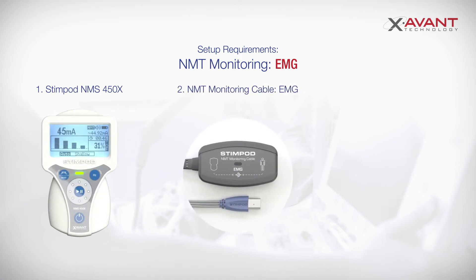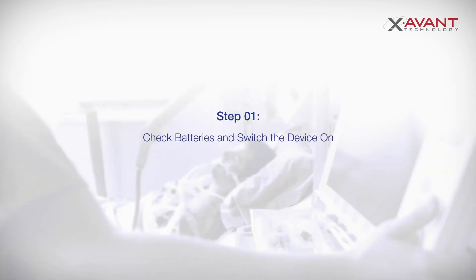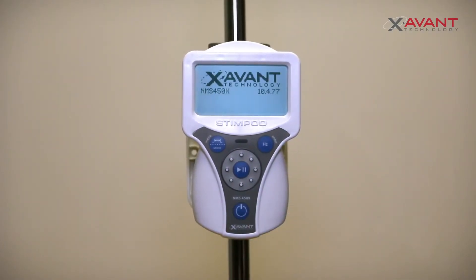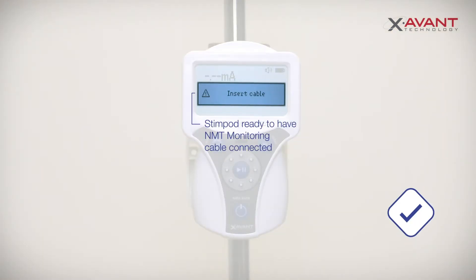an NMT monitoring cable EMG, and an EMG electrode. Start off by checking that the batteries have been correctly inserted and switch on the StimPod. An 'insert cable' screen prompt will appear. The StimPod is now ready to have an NMT monitoring cable connected.